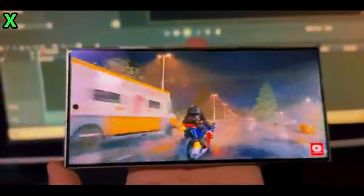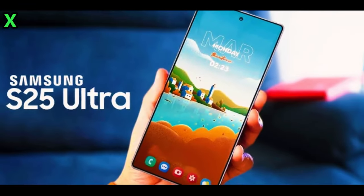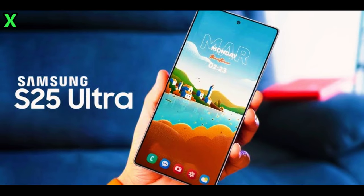Stay tuned and watch out for more updates as the day of the official launch draws near. What are you most excited about with regard to the Galaxy S25 Ultra? Let us know your thoughts by leaving them in the comment section.